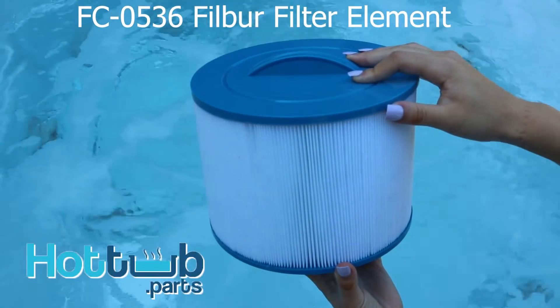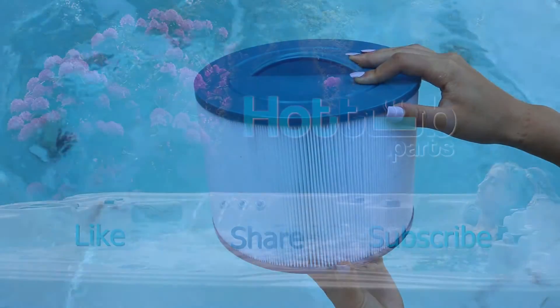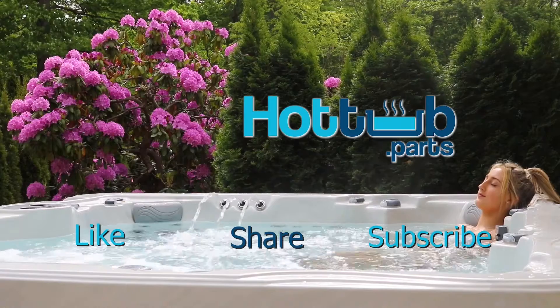Hope this video helps you understand your Filber FC-0536 filter a little bit better. Don't forget to like, share, and subscribe to our channel.